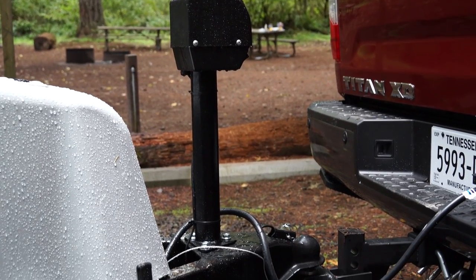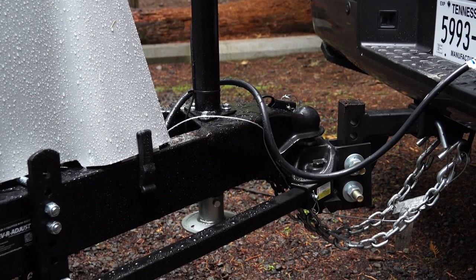The second thing is to have a nice equal height on your tongue, so when you set your hitch height, you have it equal and the trailer is fairly level.